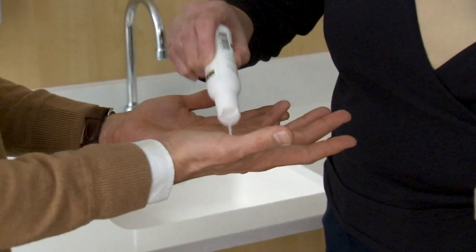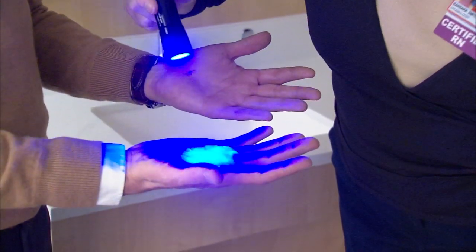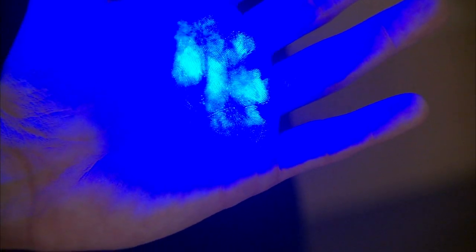With the help of nurse and infection preventionist Barbara Smith, we put fake germs on my hands. They look clean under normal light, but they're not. You'll notice that there's a lot of white spots there — they're full of germs. It's all those little white marks.